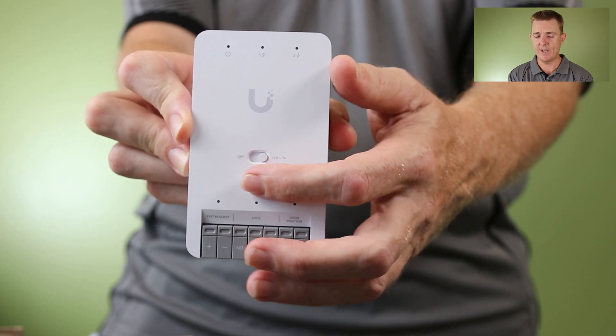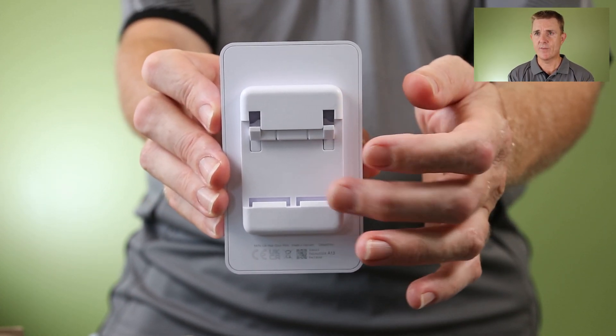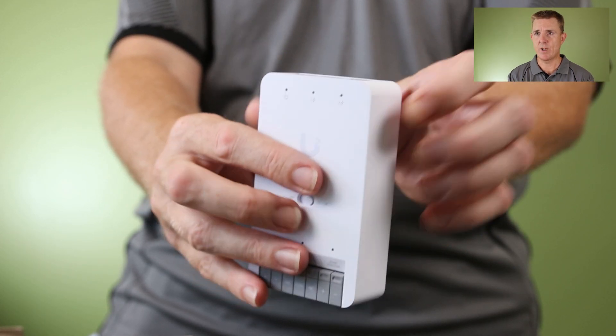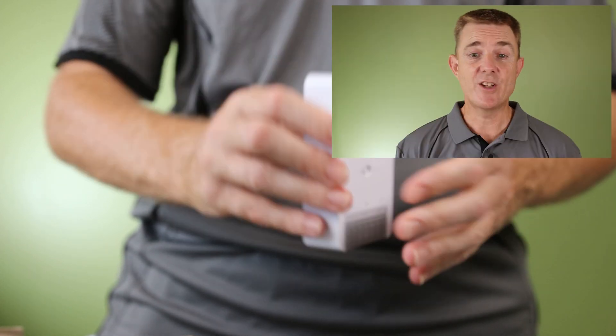Whether the terminal is active on that side, and we now do have the mounting bracket holes there as well. So really, really nice addition to the Unify door range.